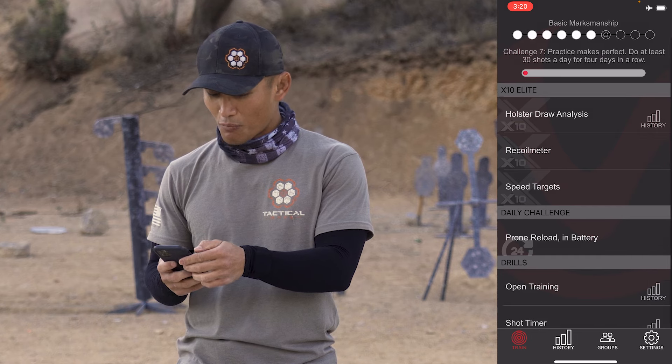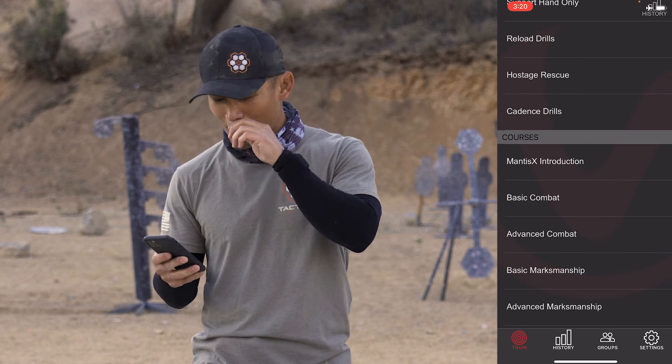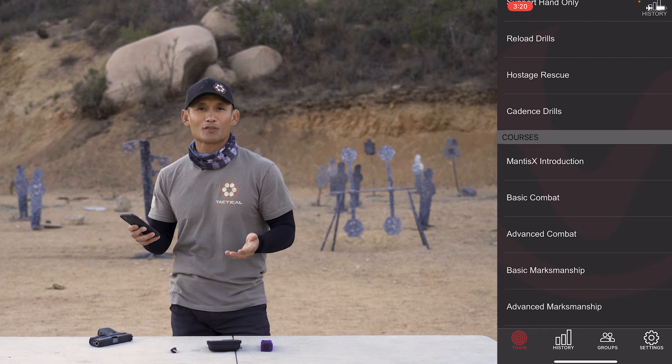There are other programs here which are pretty awesome and fun. There's the hostage rescue program — I'm not going to talk a lot about it, but if you want to try it out, it's a lot of fun. There are a lot of different programs here to explore.